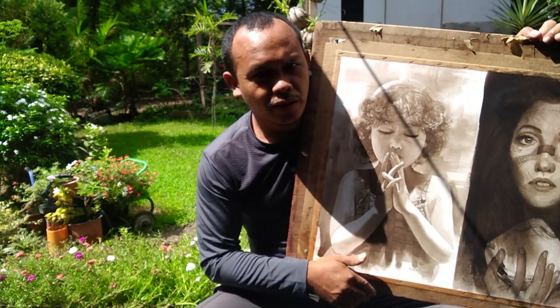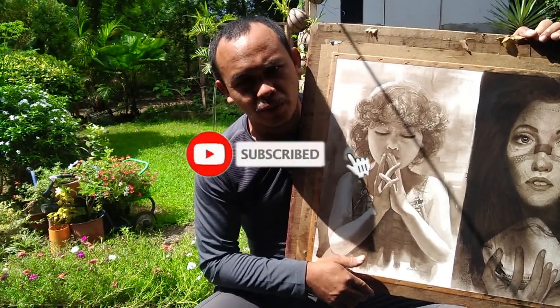Thanks guys! Please subscribe to my YouTube channel.